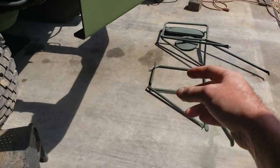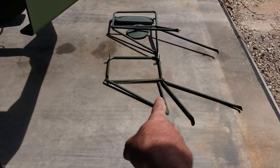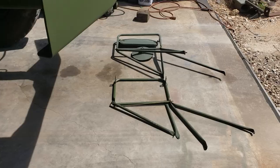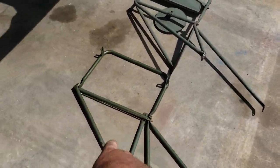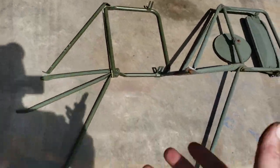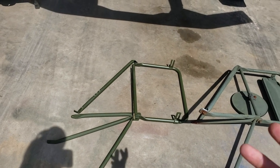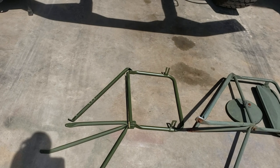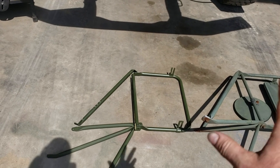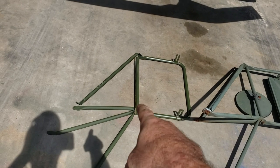I've got a whole new assembly here — new assemblies for both sides. This is the new stuff for the driver side laid out. The hardware is brand new but the cardboard packaging is probably 20 years old, so I just wanted to put another coating of paint on it before it got dirty and make sure it doesn't start peeling. It matches perfectly anyway.